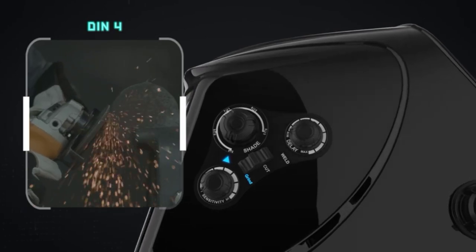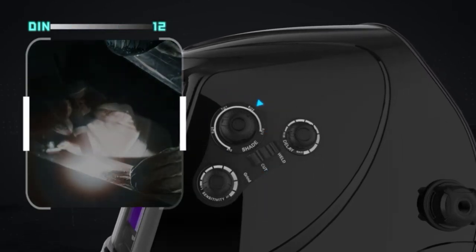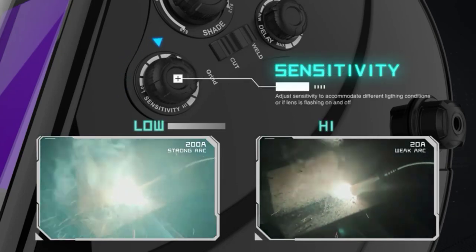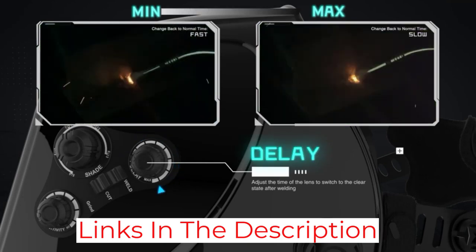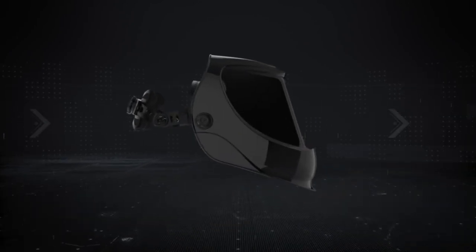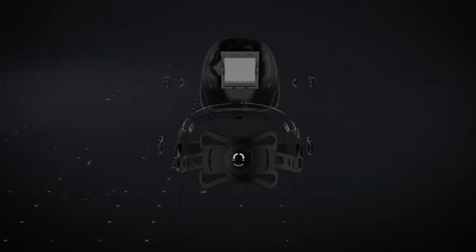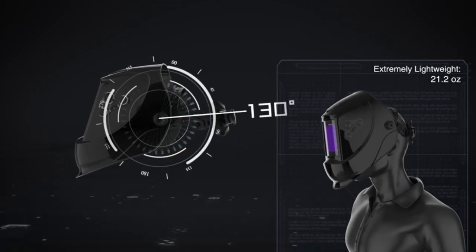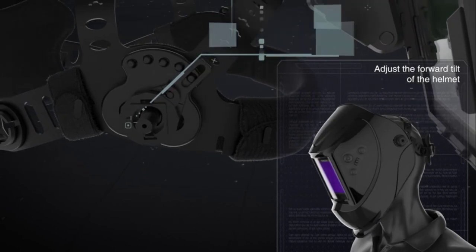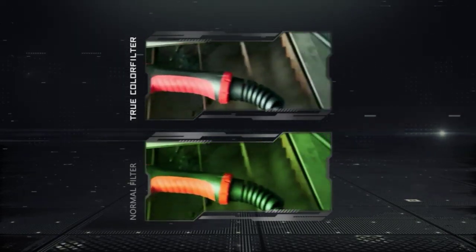The helmet is comfortable and has the same auto-dark time as my premium pick — 1/10,000th of a second — which is quite decent considering the cost. It comes with a grinding mode and is compatible with a magnifying cheater lens. One possible drawback is that all controls, not just grinding mode, are external — but this is mostly a matter of preference. Another issue is that the straps may pop loose after a while. The biggest problem is that some welders felt the lens wasn't dark enough, so I'd say it's safest to use it for TIG welding on thin sheet metals like steel. I wouldn't recommend this welding helmet to professional welders — it's better suited for hobbyists and weekend warriors.